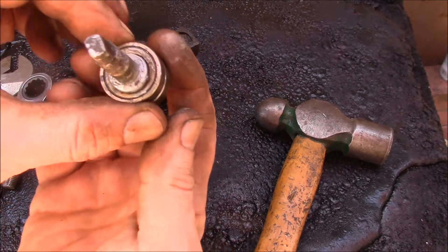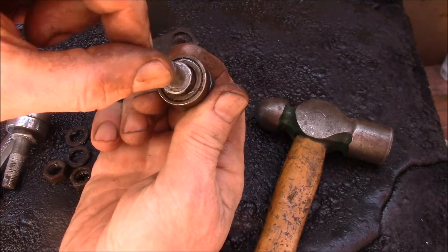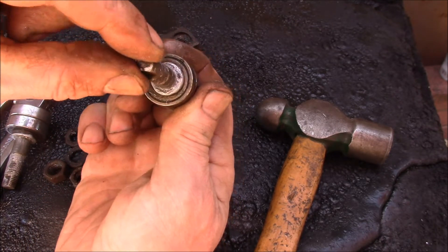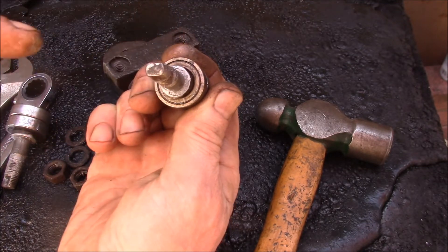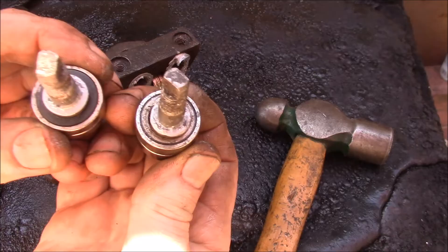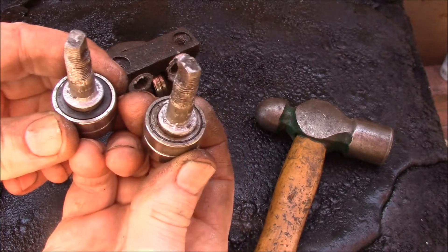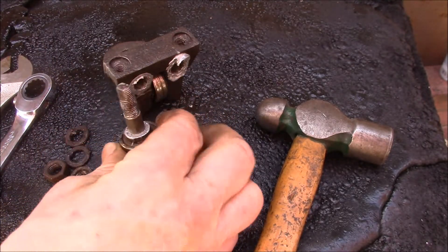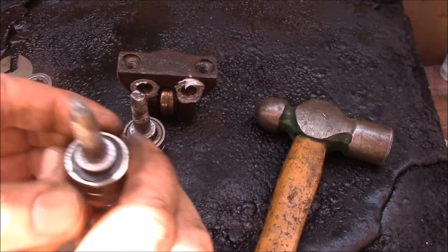The other one's the same except — if you notice — if I turn the shaft, you'll see this one is eccentric. It's over that way, and here it's over this way. So I was assuming both of these shafts were eccentric and it didn't matter which side you put them on.